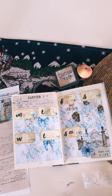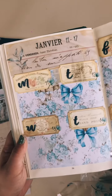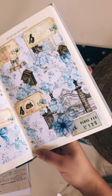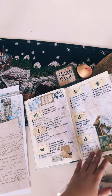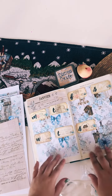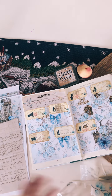And that's it! I don't need to do anything else. This is how the spread looks. I'll write in all of the things I need to do for the week later today. Thanks for watching!